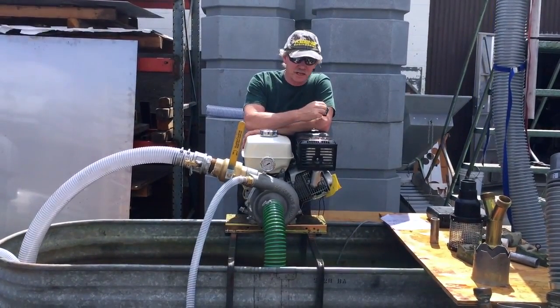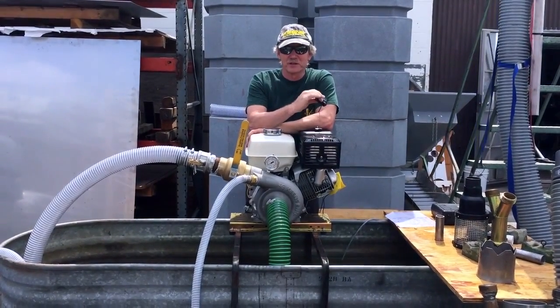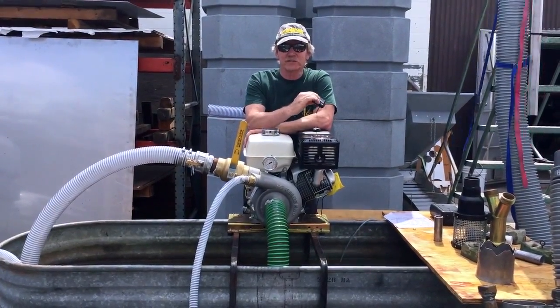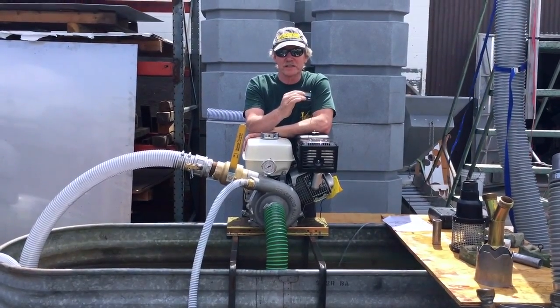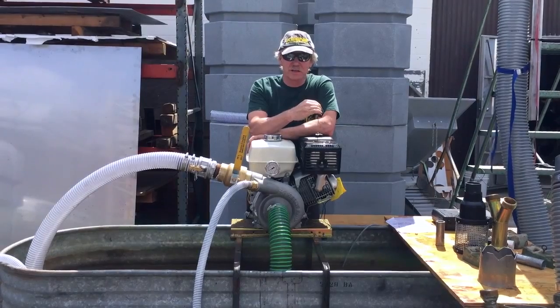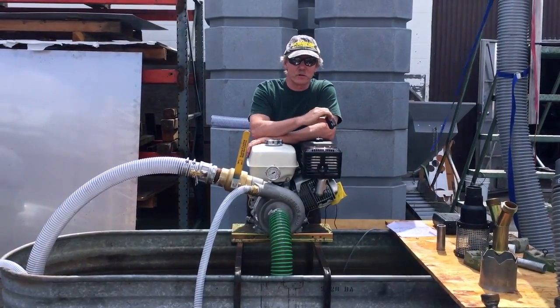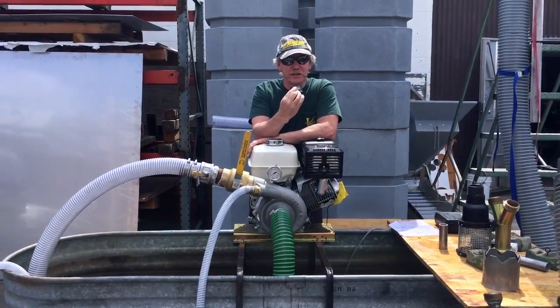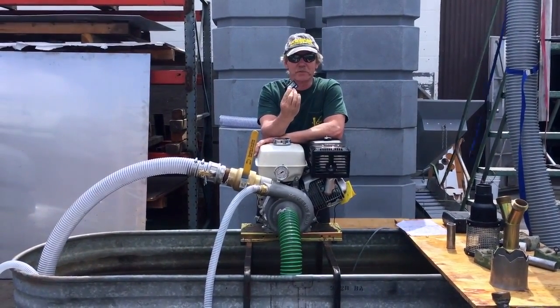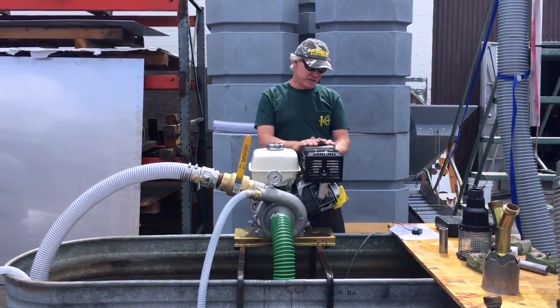A lot of people when they build pumps will just load the engine up as heavy as they can to get max performance. The problem is if you get into any altitude, it kills the motor, overheats it, and shortens the life of your engine. So we're very conscious of building a pump to match the engine horsepower — if you put too big of a pump on an engine, you're going to overheat it and not come up to proper RPM. When testing, we make sure we get up to at least 3,600 RPMs under load, and then we pull several hundred additional RPMs out of the governor to confirm we have extra room for higher altitude operations.